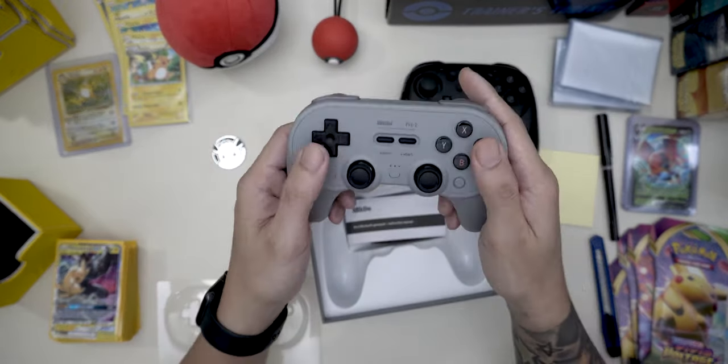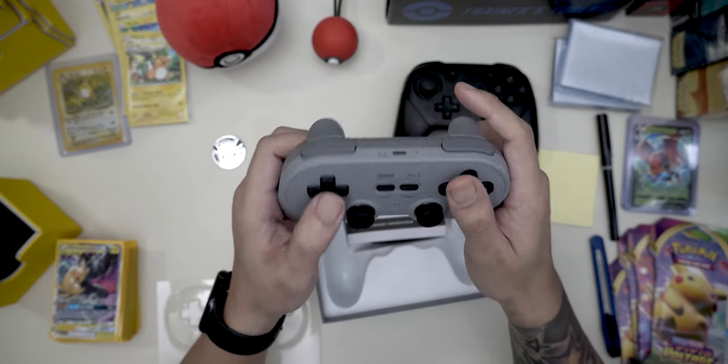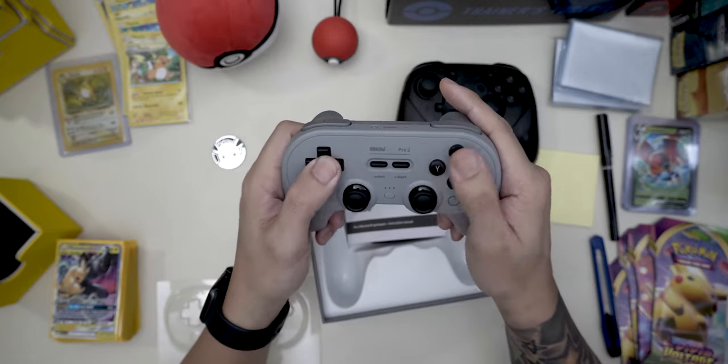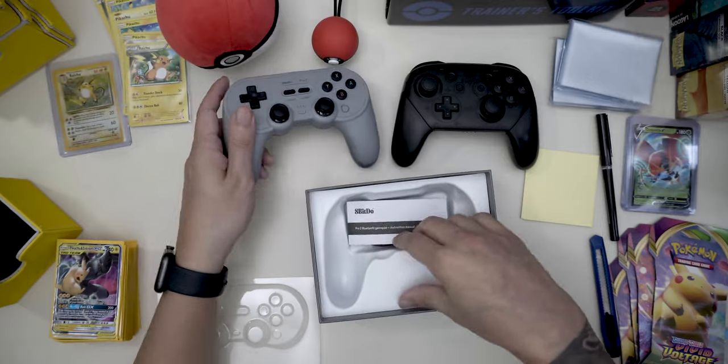I'm really excited for Metroid Dread coming out in October, so I wanted something a lot more comfortable. And this seems to be it.